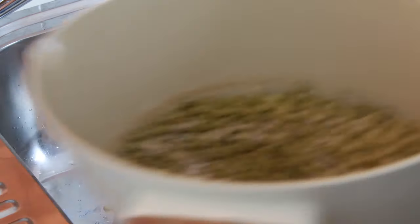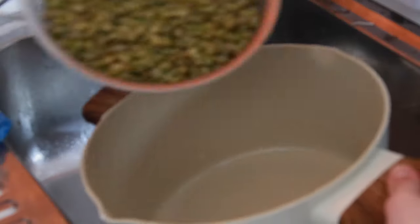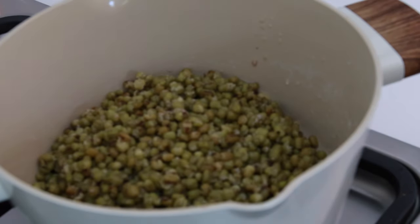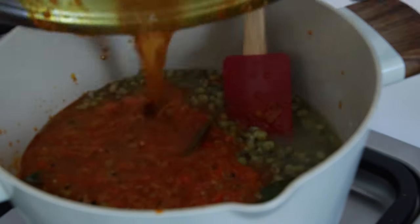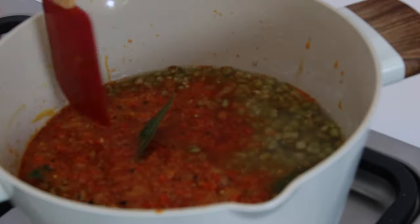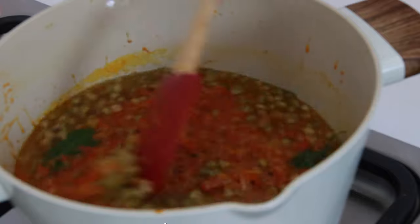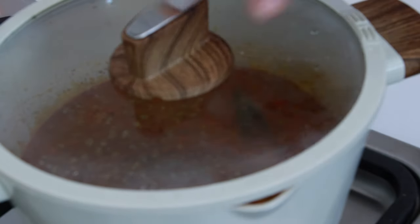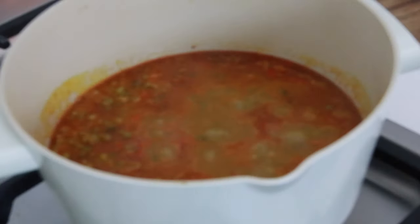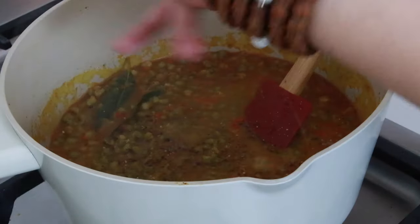The beans are cooked. I'll drain and wash them first, then put them back into the pot. I'm adding a cup of fresh water and the remaining spice mixture, mixing to make sure everything blends well. I close the lid and bring it to a boil. Once it starts boiling, I add a teaspoon of salt and a bit of black pepper.